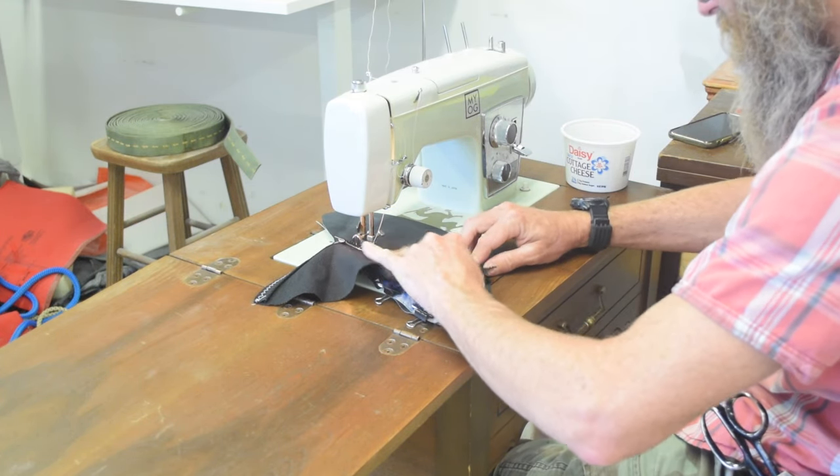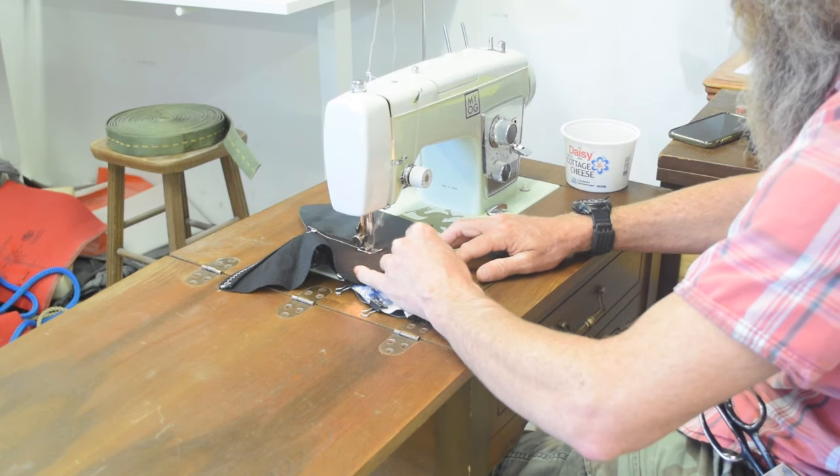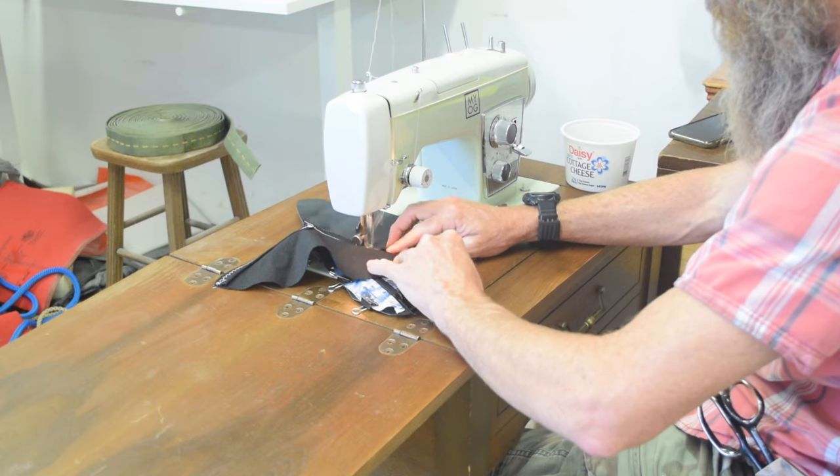By the way, if you're wondering why there's a dragon on the bed of my Kenmore machine, you can check out my review of the machine and maybe you'll get it.